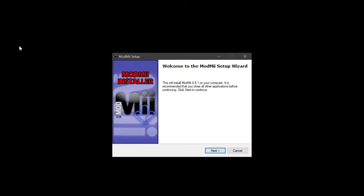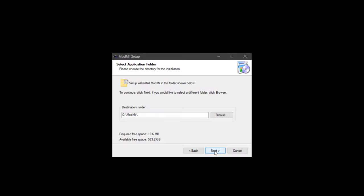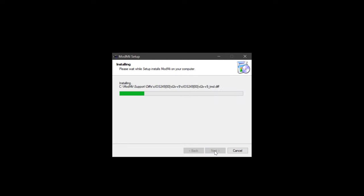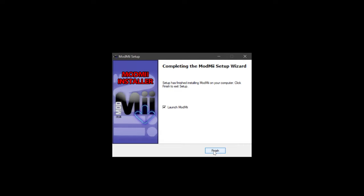Double-click the ModMii installer and follow the on-screen instructions. You may choose where to install ModMii, but I keep it as default, which is at the root of the C drive. Then launch ModMii.